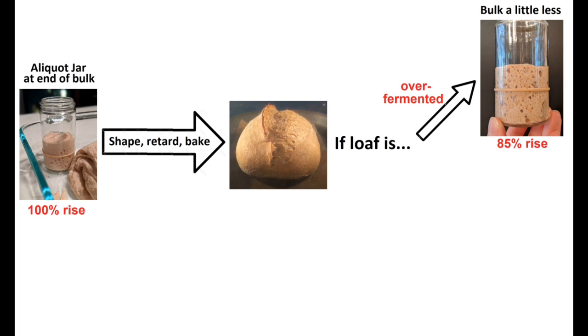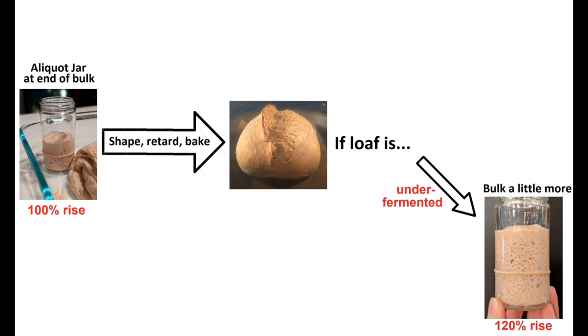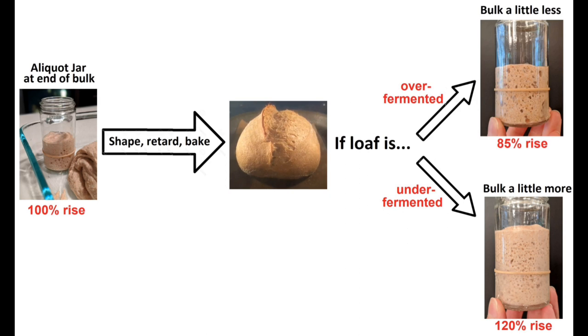Note that if you bulk to 100% rise in the aliquot jar, then tip out your dough, shape, proof, and bake, and find your loaf is over-fermented, then next time only allow the aliquot to rise to say 85 or 90% before shaping. Likewise, if you find your loaf to be under-fermented, allow the aliquot to rise a little further — maybe 110–120% before shaping. The best use of this jar is to run the same dough again and again to narrow in on your optimal degree of fermentation. After a while, you'll become more intuitive and proficient at calling the end of bulk, and then you can just stop using the aliquot jar.